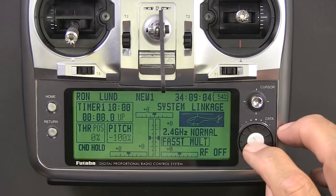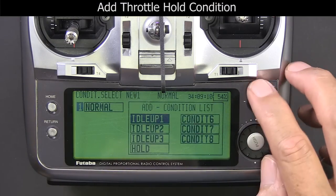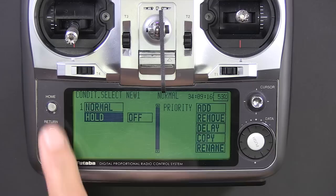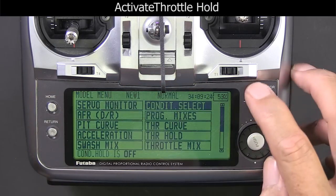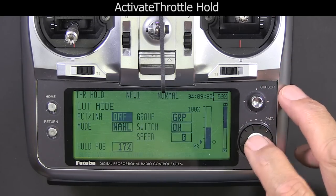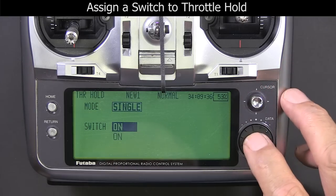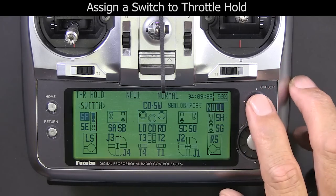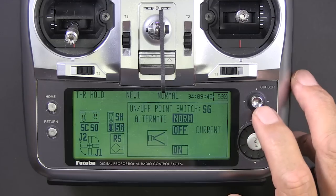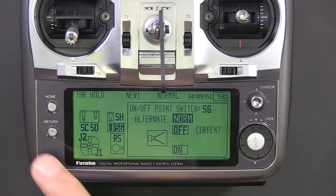Now we're going to go ahead and enable throttle hold. On the 12Z that's really easy to do — just go into the condition select menu and activate throttle hold. Then go assign a switch in the throttle hold screen, activate it, and select a switch. I use SG for throttle hold. On the 12Z that's a double position switch; on the 8FG it's a triple position, which is kind of weird.